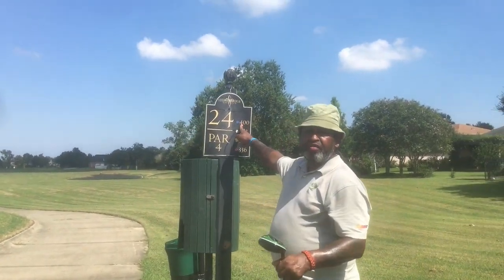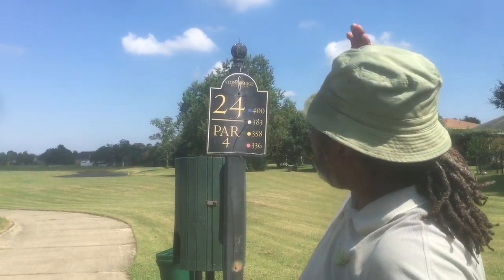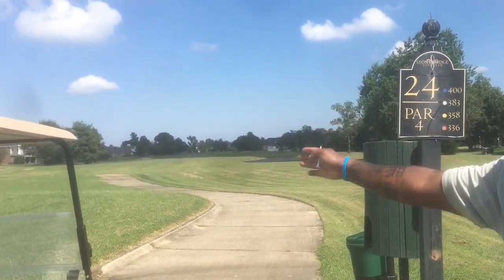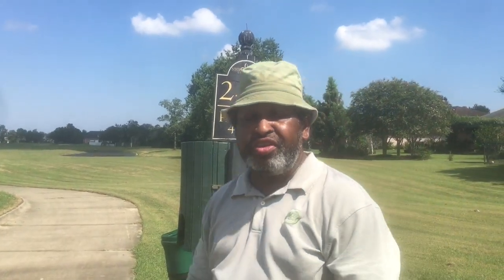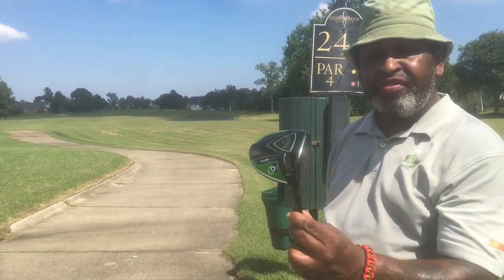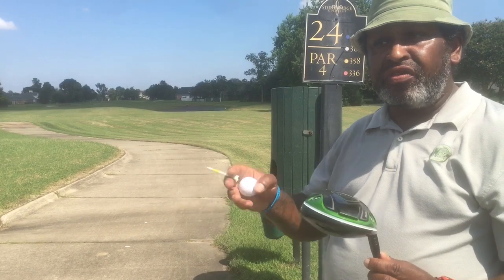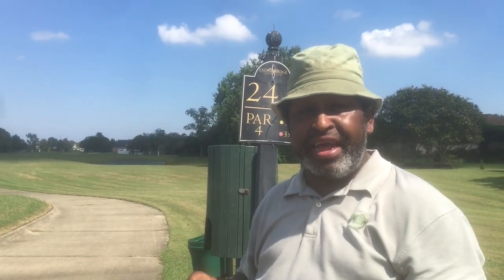Number 24, 400-yard par four. We have OB on the right, water down the entire right side of the fairway, and OB on the left. So this is a must-hit fairway — it's pretty huge out there, but wayward shots are penalized. I'm going to take my driver. I have my Callaway Authentic Razor Fit set at 9 and a half degrees in the standard square position. I was playing it on the open face position at 8 and a half degrees, which brought it down to 7 and a half, and sometimes I'd struggle with it. When I made the adjustment to 9 and a half from the square position, this club has been money for me. It knocked out my Cleveland XL — it's a bad boy, and I'm going to show you.